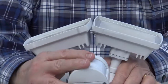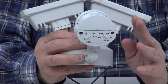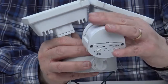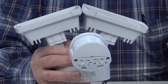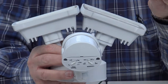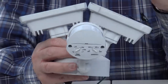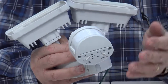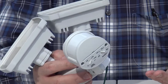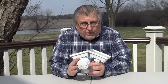One thing you have to be careful about with passive infrared is where you mount this light. You really don't want to mount it aimed at, let's say, a hot tub in your backyard, or even a dryer exhaust from your dryer vent — anything that might change the temperature, blow out hot air, or even warm water — because it will set this off. It sees it as a different temperature than the ambient air.